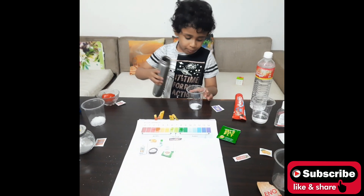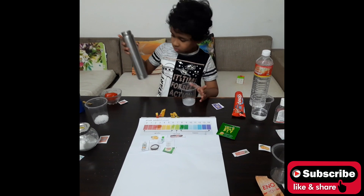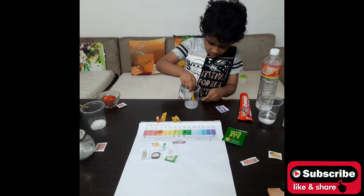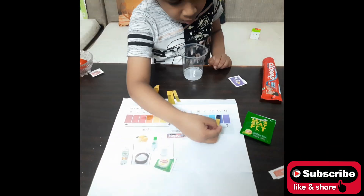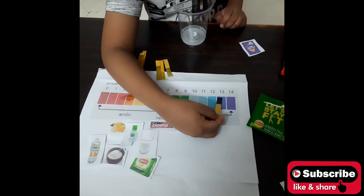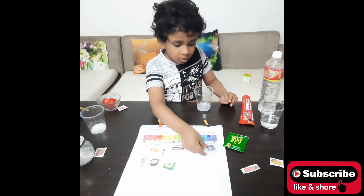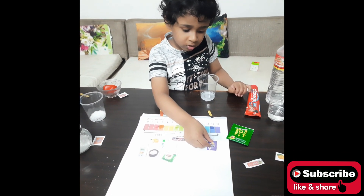Let's go for the washing powder. I will put some water in with the powder, then take a strip and dip it in. The color shows it is basic. We will put it on the chart.